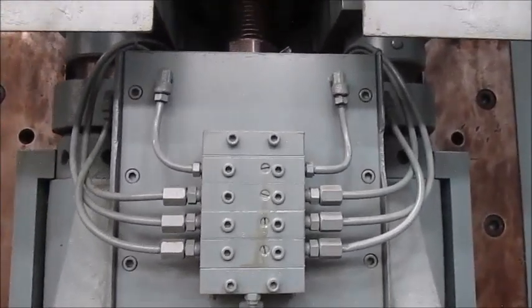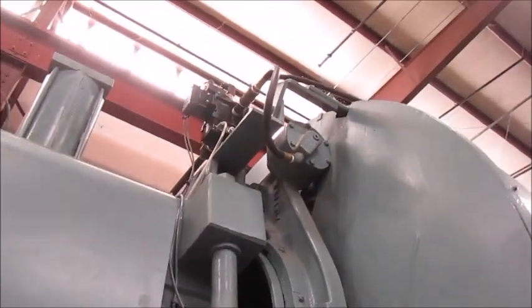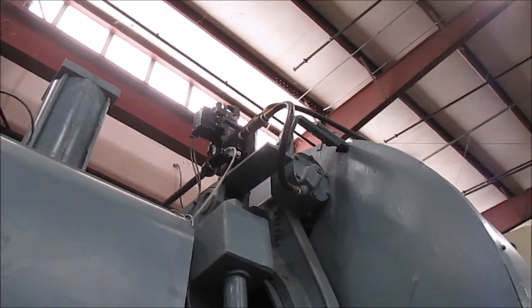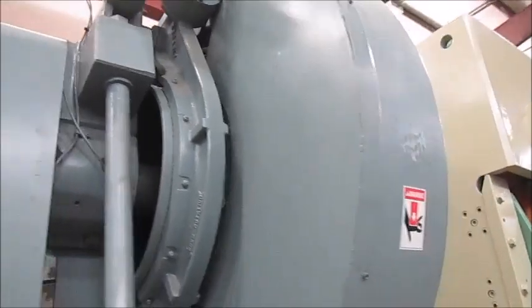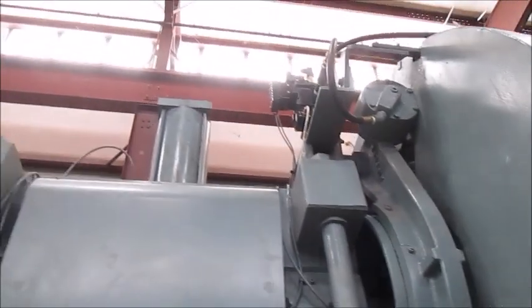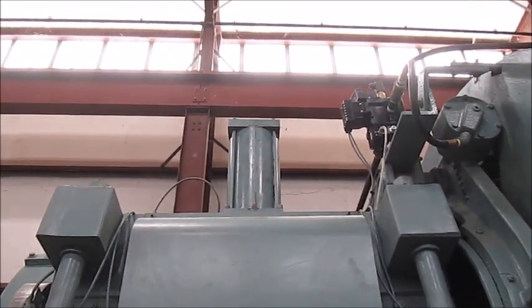Here is one of the lubrication blocks, and this is the ram adjust — you unlock these to adjust it up and down. There's the brand new Ross air valve, a couple new airlines, there's the air brake, the clutch is inside here, and up here that's the rebuilt air counterbalance.